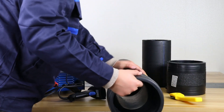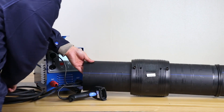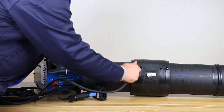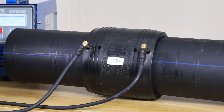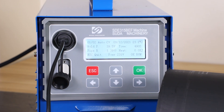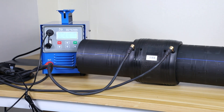Before welding, first need to use scraper to remove the pipe's oxide layer. Then check whether the fitting's welding or cooling specifications can meet the welding requirements. After scanning the barcode, press OK, then welding, cooling and welding finish.